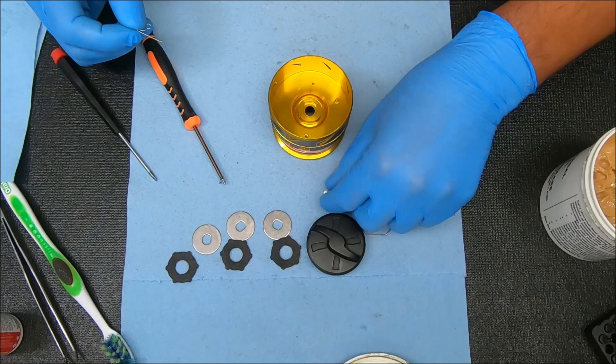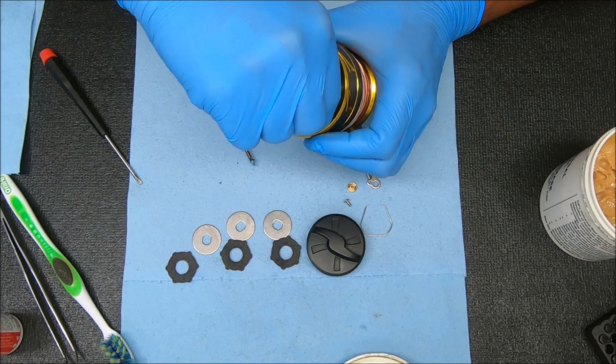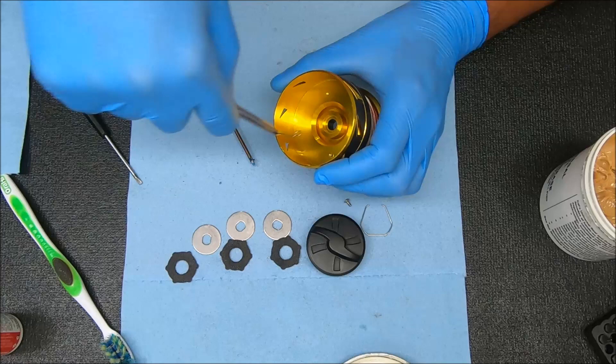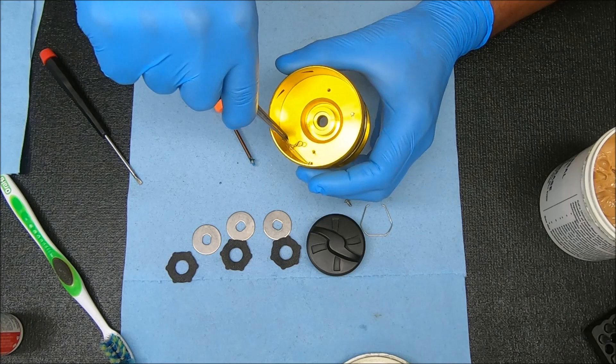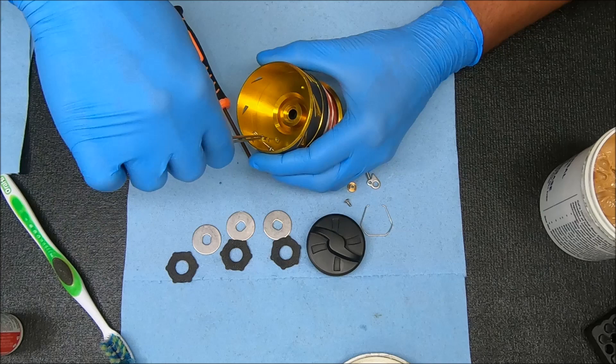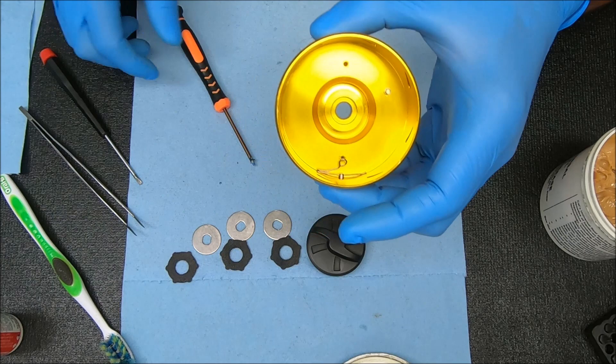I'm going to take this piece right here — notice that hole — I'm going to have that facing up so I can stick this through it. Get it down through the top, then rotate it and gently move this over. You can use a rubber-ended tool or your finger to push it over so you don't scratch the finish. Now it's over the screw hole — take this, stick it straight through, and screw it in. You could add some grease to that hole as well.